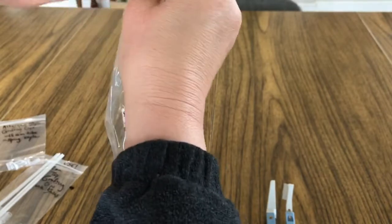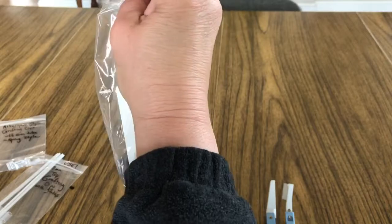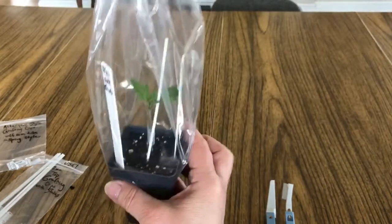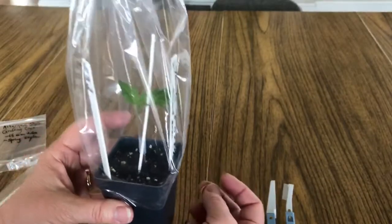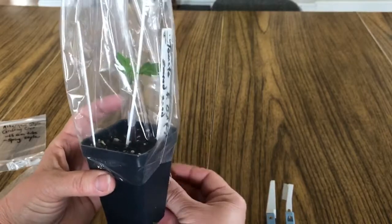Now is when you put this — or any of the grafting ones you've done — into kind of a darkish place. It doesn't have to be in a closet, but somewhere warm and a little bit dark. I put mine right near a vent and made a little area so it could stay warm.